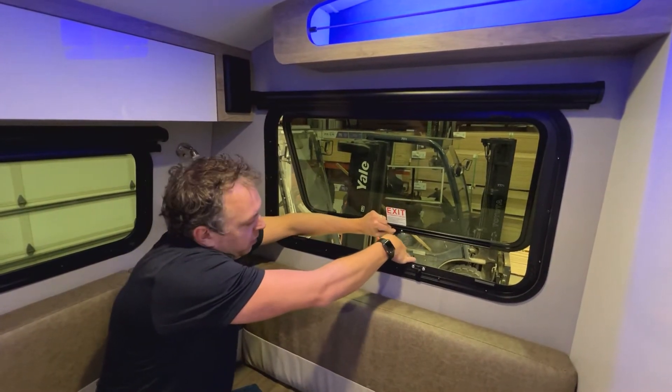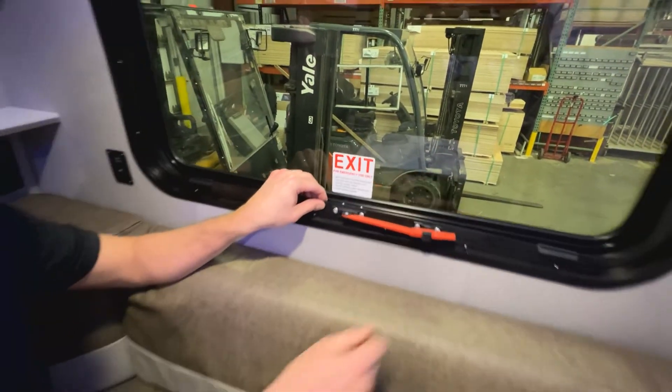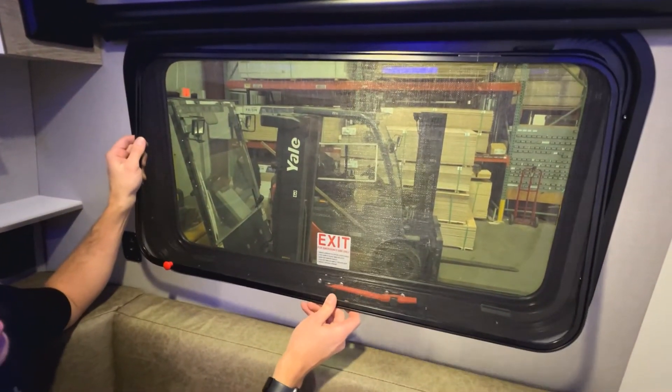To put it back, slide this handle back through the hole there and make sure it gets nice and tight. Latch it, and then put your screen back in. Remember, there are four tabs here — you want to make sure the screen gets locked in.